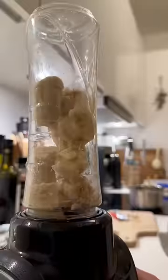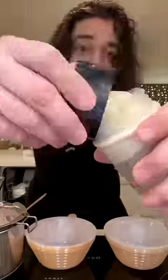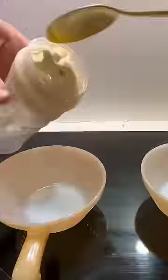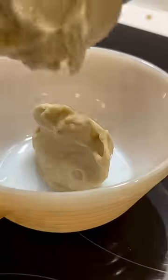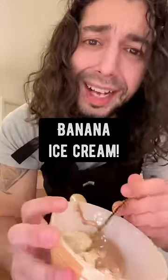Then blend the bananas, and scoop that into some bowls. Pour the melted chocolate on top — homemade banana ice cream.